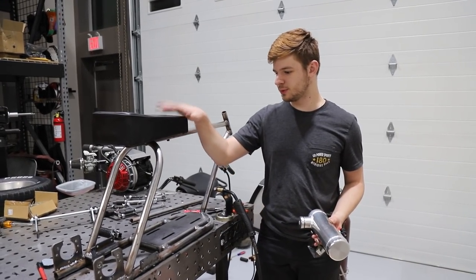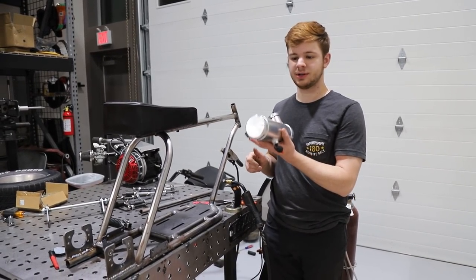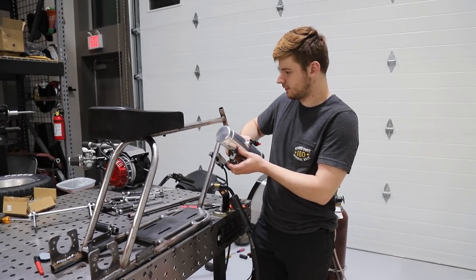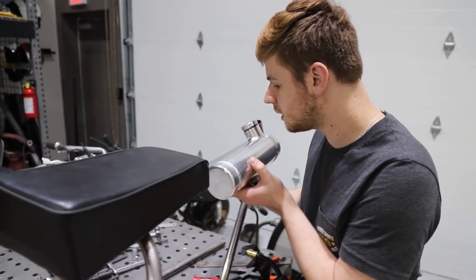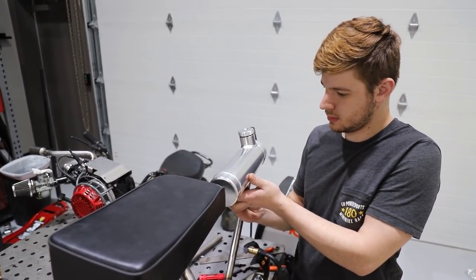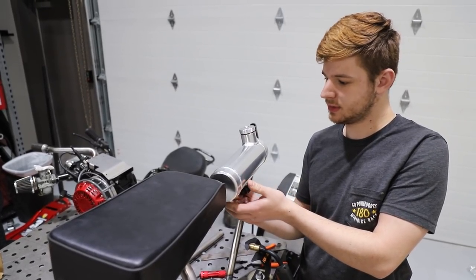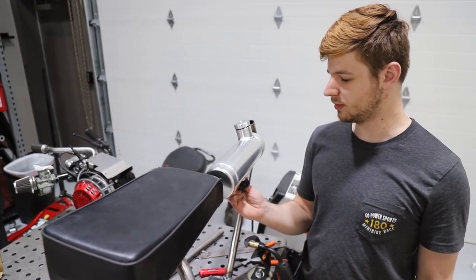We did our seat mount and it looks really good. Now that the seat is in its proper spot, we're going to mount our tank. We're going to do something a little different, a little quirky — we're going to mount it off to the side like so. It'll be a little offset close to the tank. I think it's going to look pretty different and unique.